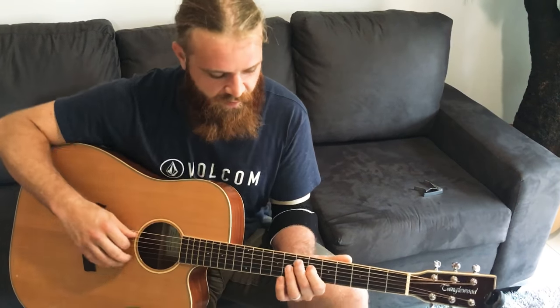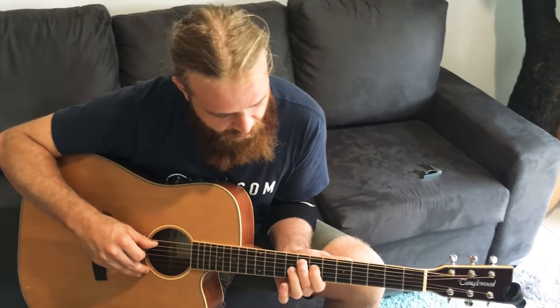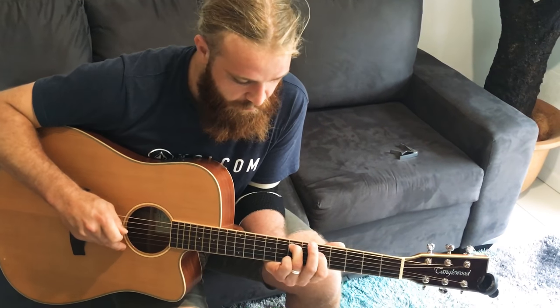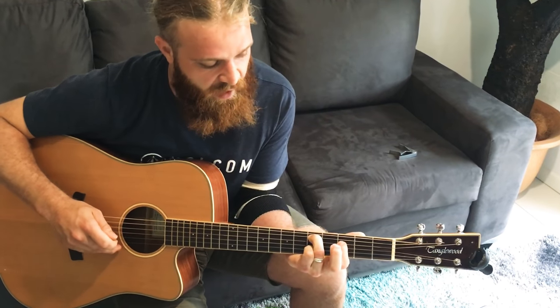We also have these inverted power chords, so that's kind of like F and then an A, and then an E and a G, and then again. And that last one is a D and an F.